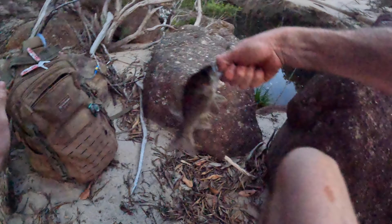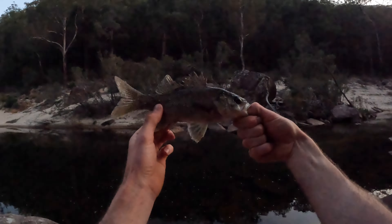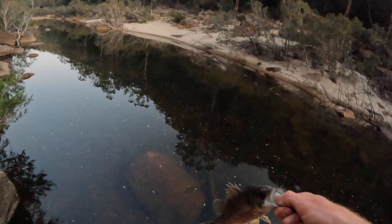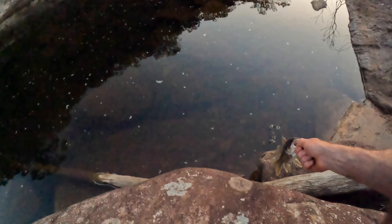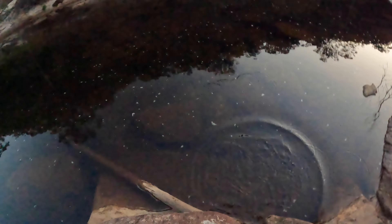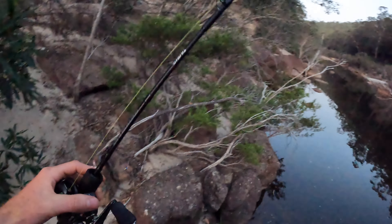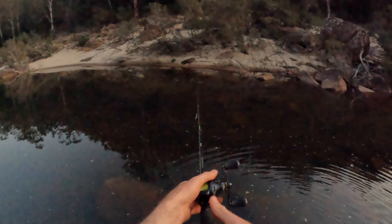Not a very big one — going to call that a 25-centimetre fish. I might have a measuring tape in my lure bag, but we'll let him go — I've had him out of the water for a while. See ya, buddy. Small finesse lures when the fish don't seem to be biting — that's the way to do it.